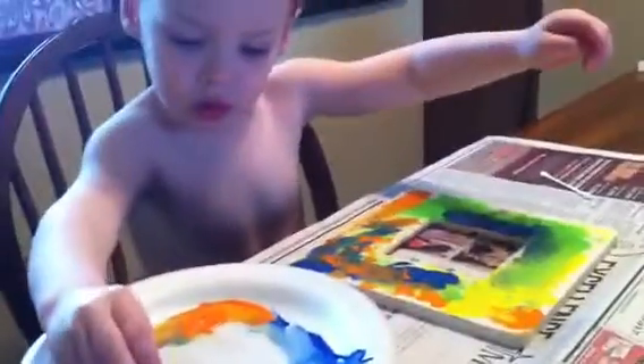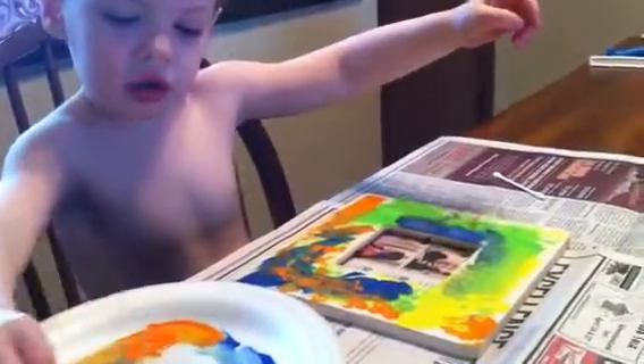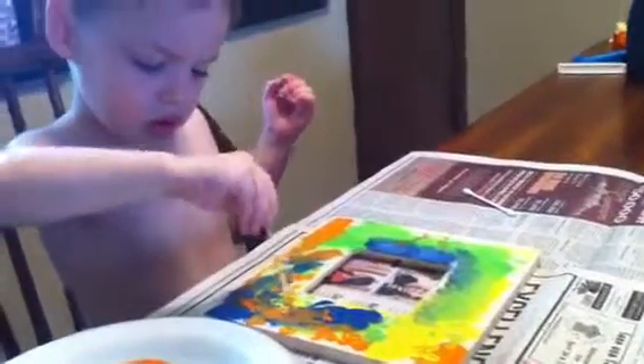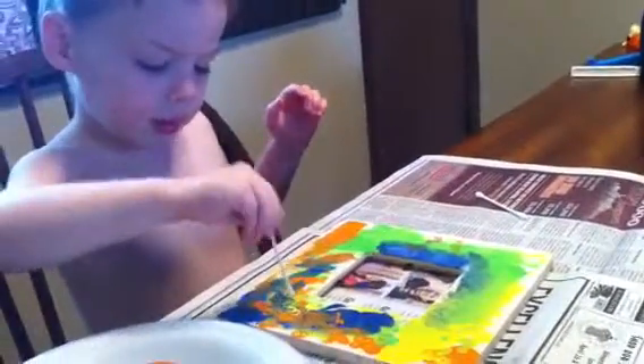Here, it's right here honey. I'm all done. Are you all done? It needs some more. Oh, it needs more. It needs some bubbles. Bubbles.